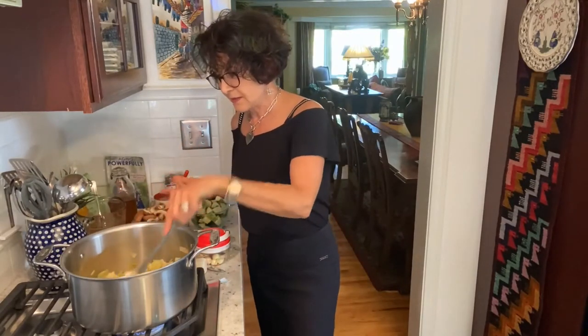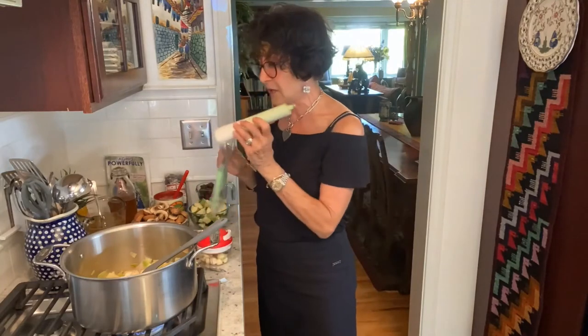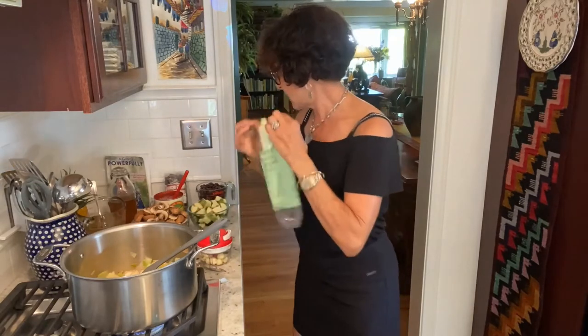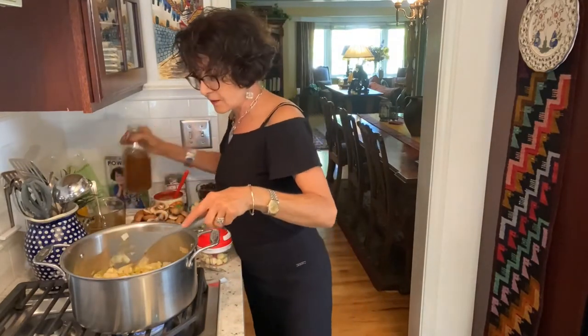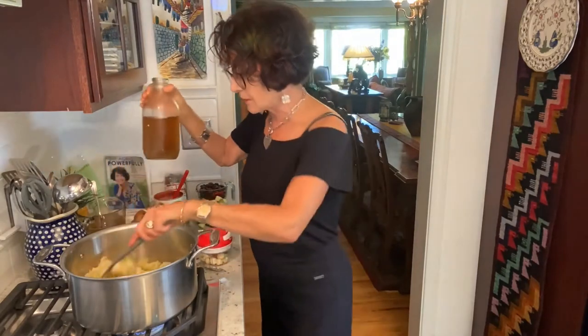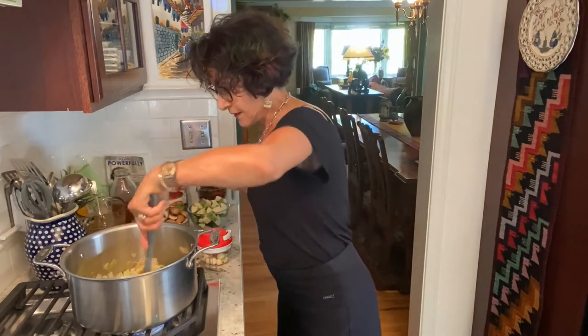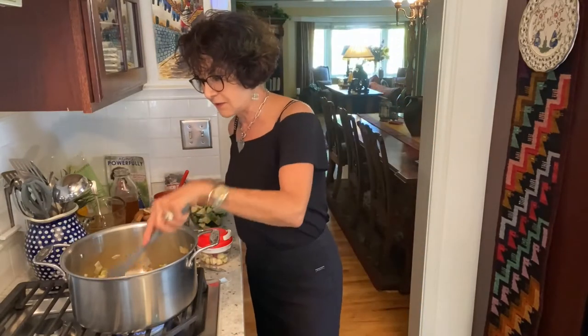That's why I chose leek. I buy these from Trader Joe's for a few dollars and there's two of them per bag. As this is cooking, I'm adding a little bit of my oil substitute, which is nothing but a little bit of vegetable broth. I make it from my scraps of vegetables, and I talk about that in my cooking class. Go to nansimonson.com — that's my website. Click for the YouTube channel and I have lots and lots of videos there.